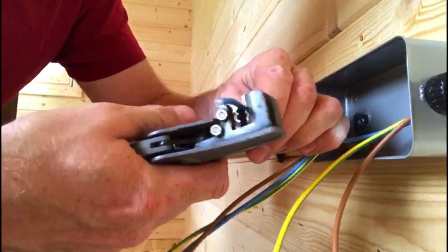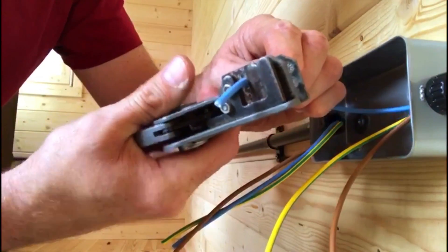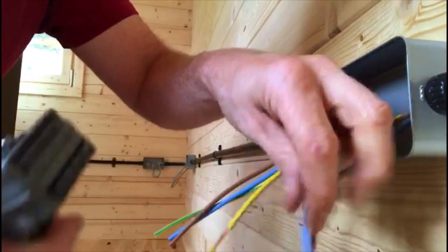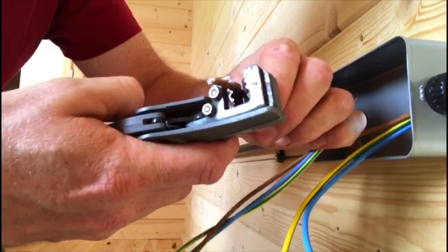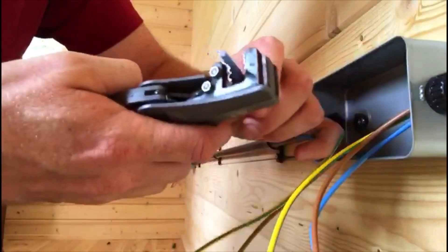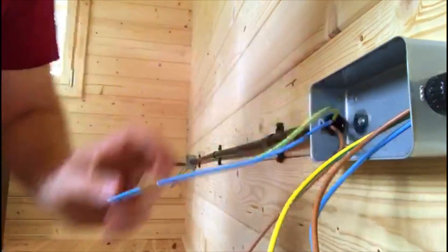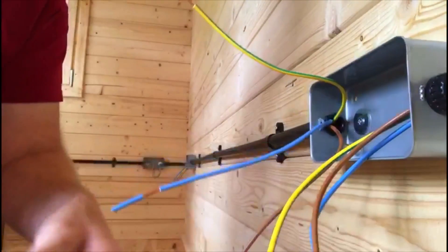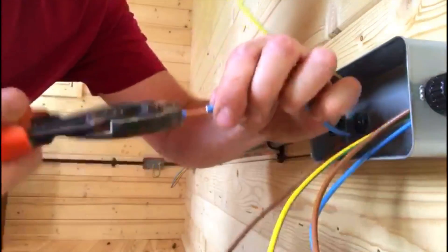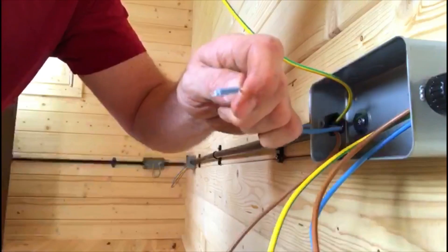And then I'm going to just strip them back. Now, I'm only going to strip them back partly, just like this. So I'm only doing each one partially stripping them. And hopefully that'll become apparent in a second. That just makes it so when I twist them up, it's easier to grab hold of the end there to start twisting, rather than actually grabbing hold of the cable. And then I can just cut it to size.